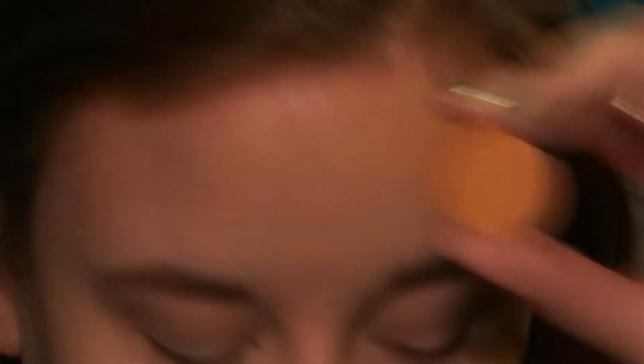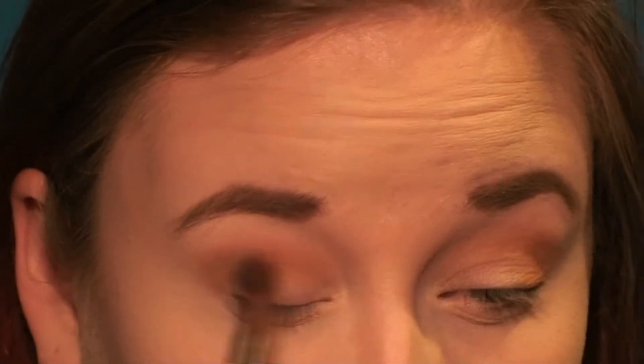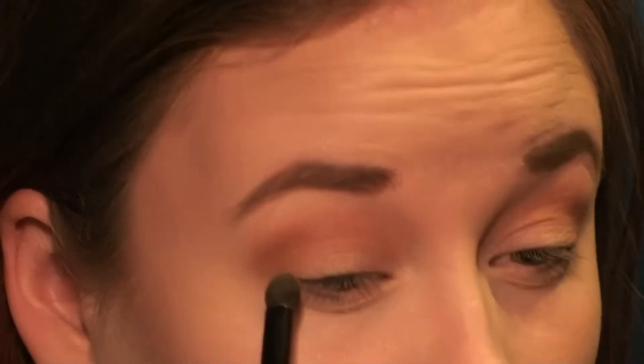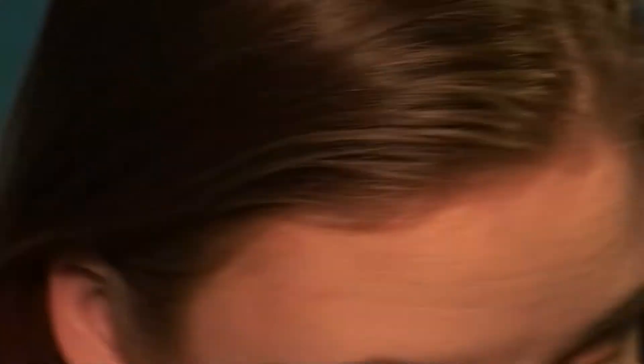I'm going in with Chickadee — it's kind of a yellowy-orange color. I'm doing this all in the outer corner of the eye and blending that out into the crease, using a big fluffy brush to blend it all out. You want to keep blending until there are no more harsh lines. Then I'm going in with Morocco, a bright orange shade. If you have fallout you can use a big fluffy brush like a blush brush to wipe that off your face instead of smearing it with your hands.